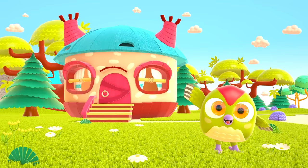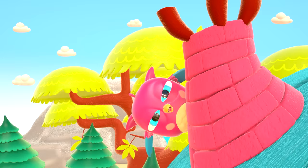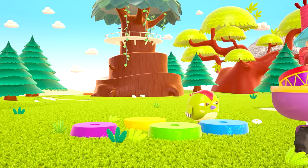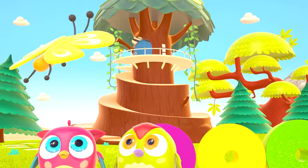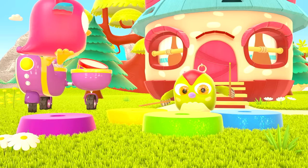Hop-hop loves to play and have fun. He dances and loves jumping high. He flaps little wings, hop-hop-hop. And look at how well he can hide. Peek-a-boo! Peek-a-boo!